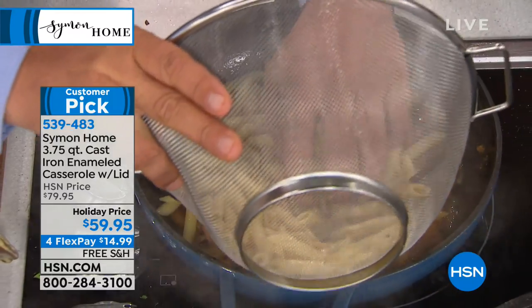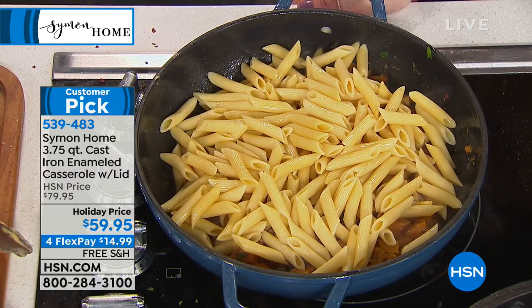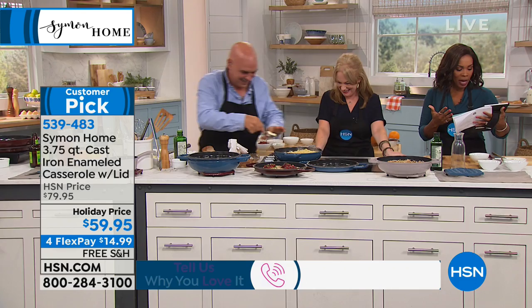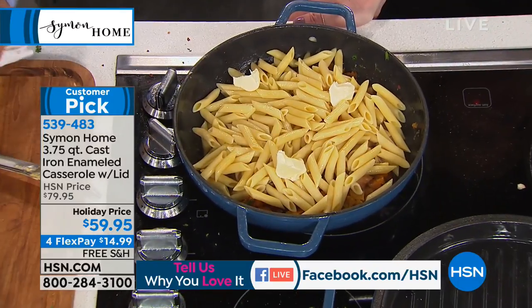I do recognize there are a lot of you watching and your mouths are watering. We've got some of you on Facebook with us. Teddy's watching — he says now he wants ham. We've got Barb out there. And we also have a phone call — Lori's calling us from Connecticut.